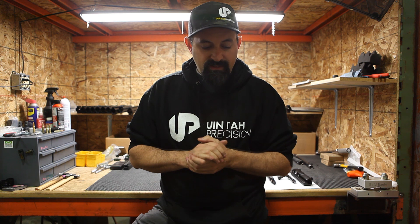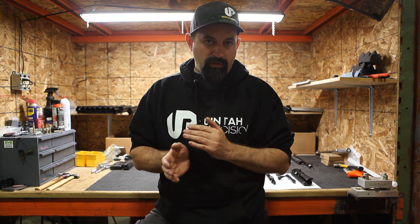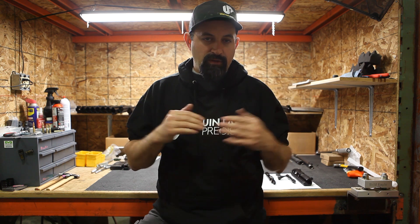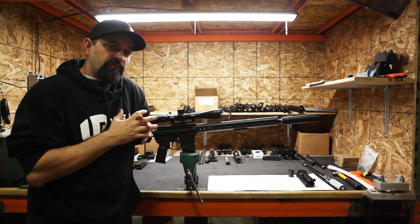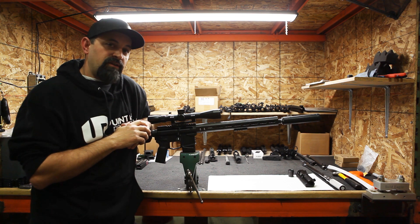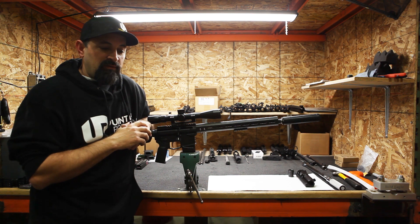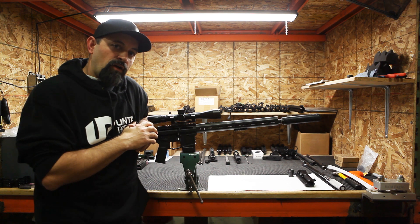So those are the differences. Again, it will pin to a semi-automatic lower, but the upper itself and the components in the upper are proprietary. Hopefully this clarified the difference between our true bolt-action AR uppers and complete guns versus a standard AR. If you have any questions, make sure to comment below, follow, like, and subscribe for all future content.